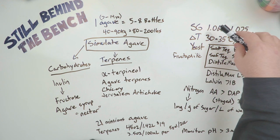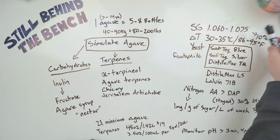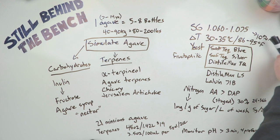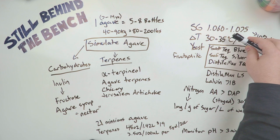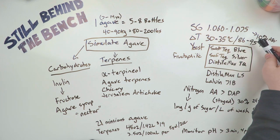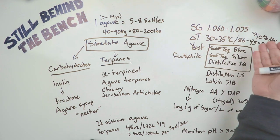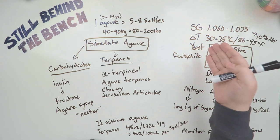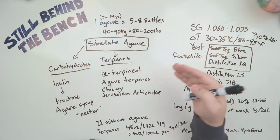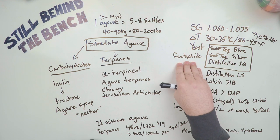He suggests a starting gravity of 1.06 to 1.07. I go 1.075 just because that's 10% ABV and I like round numbers. Temperature range 30 to 35 degrees Celsius, which is 86 to 95 degrees Fahrenheit, because we're trying to simulate conditions in Mexico — these are the temperatures they usually hit when fermenting their tequila or mezcal wash. For yeast, you want a yeast that can tolerate high levels of fructose. These yeasts are sometimes referred to as fructophilic.